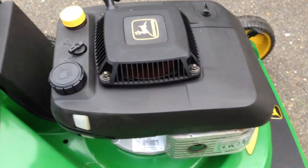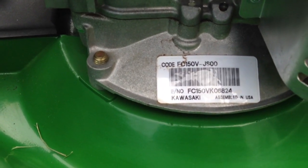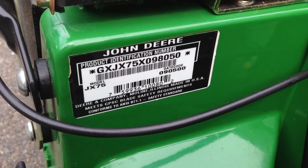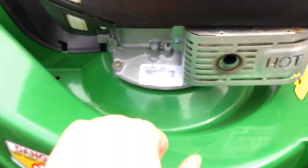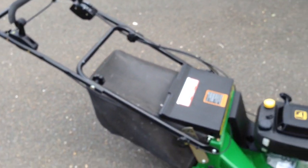This model has the Kawasaki FC150V JS00 — here you can see the model number. It has an excellent cast aluminum deck, solid, very strong. This one is very clean; I just picked this up used. Excellent mower, very pleased with it.